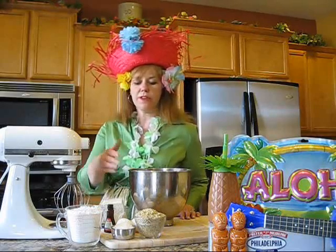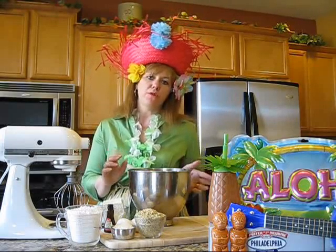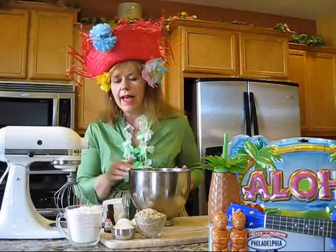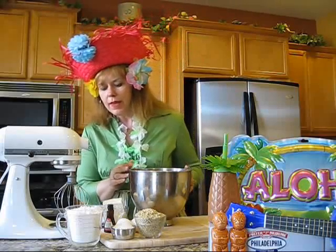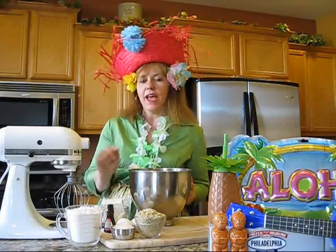My next step will be to take two eggs, place them in my mixing bowl and beat them lightly. Then I'm going to add 16 ounces of powdered sugar, one cup of coarsely chopped nuts. Now you can use macadamia nuts if you really want to go tropical, or you could use pecans or walnuts, whatever nuts you like. A half a cup of shredded coconut, and I'm also going to add 8 ounces of Kraft Philadelphia cream cheese and 1 teaspoon of coconut extract.